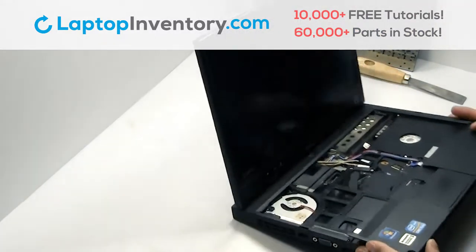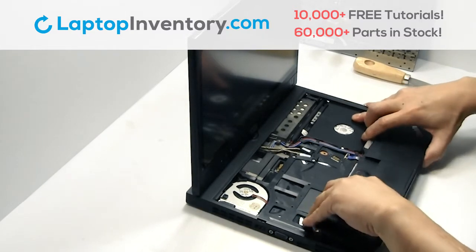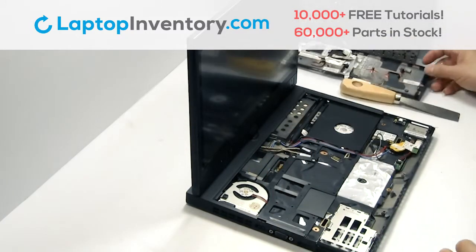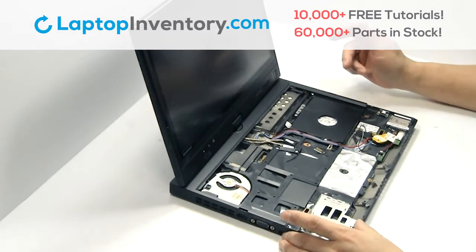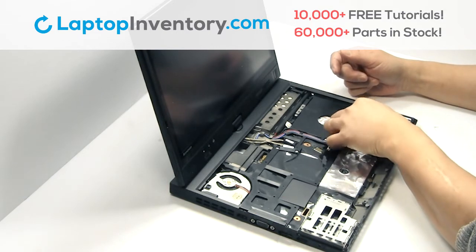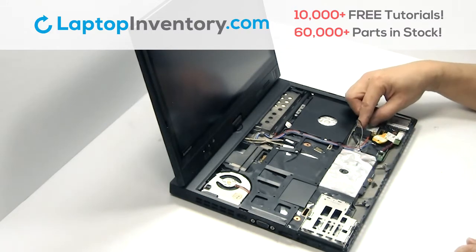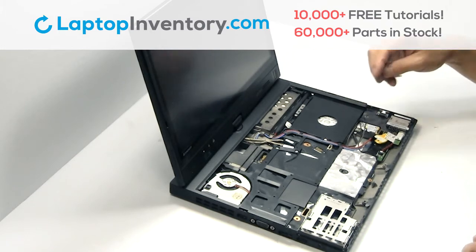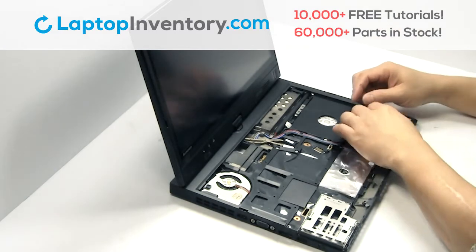Remove the cover. Remove the palm rest. Remove the wire. Remove the screw. Remove the card.